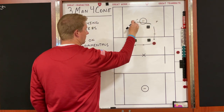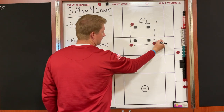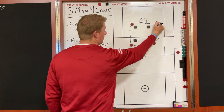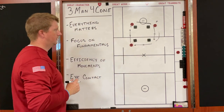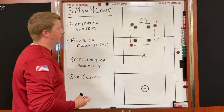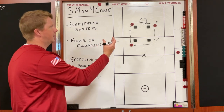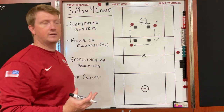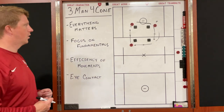Number one does a nice arcy movement, gets there, and catches, opening up his hips because number two is doing the same thing — following that nice trajectory to get there. We'll do this rapid fire for maybe 30 to 45 seconds to get a lot of touches with our guys, then move on to the next variation. If we start with our right hand, we'll probably move on to our left hand — catch left-handed, throw across our body — and then move on to our next roll.